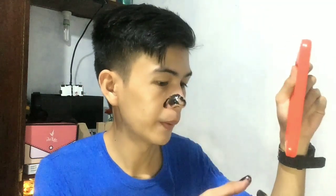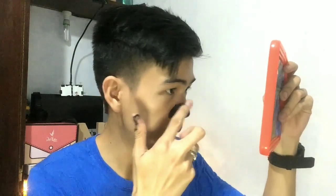Opening this is a bit difficult because of the packaging. Here it is guys — there it is, the black extractor. That's the actual content inside. I will now apply this on the nose area. Let me get my mirror.